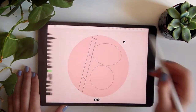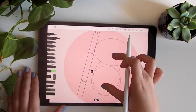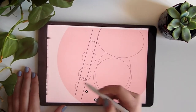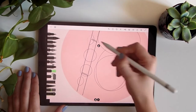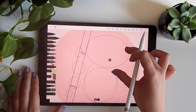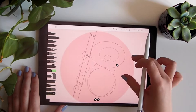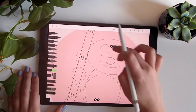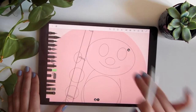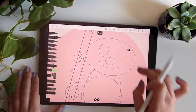We are doing a really rough sketch — it doesn't have to be like the final illustration, just for you to visualize what you want and whether you like it or not. We'll change again to the ellipse. If you don't like something, you can just press the screen with two fingers to undo.